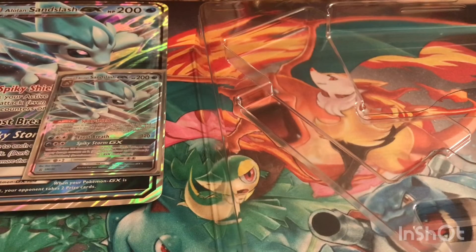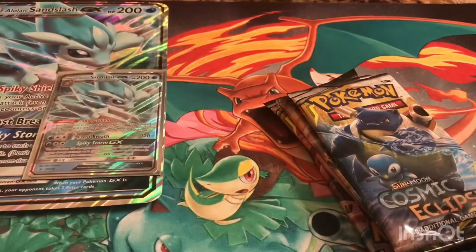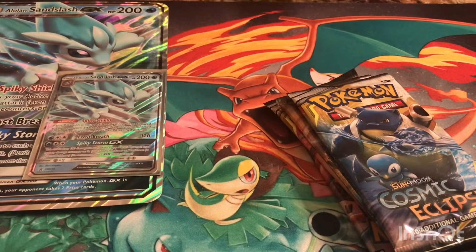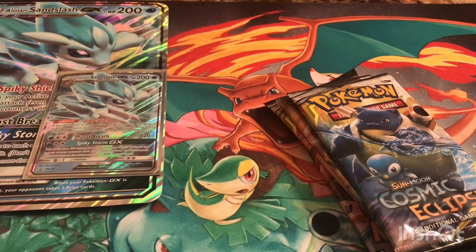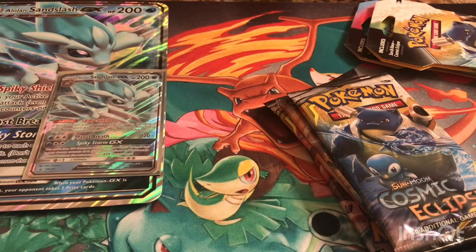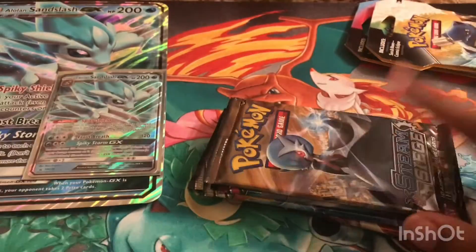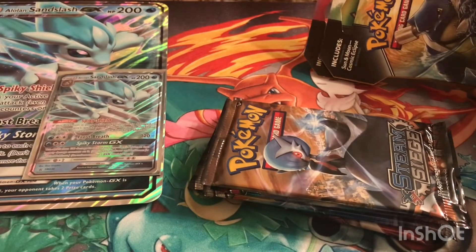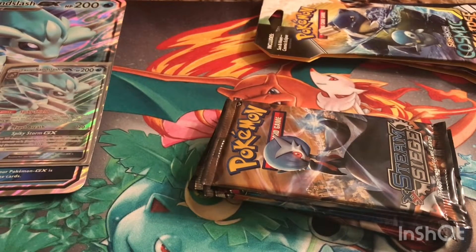So we have four packs as we usually do. I was about to say we didn't get a code card but we did — it was behind one of the packs. As you all know, I did stop giving out code cards because I don't know if anybody's actually using them. If you do use code cards, please let me know in the comments. I'm going to open these in order of release dates — the four box packs first, then the extra packs last, so we know the box pool.